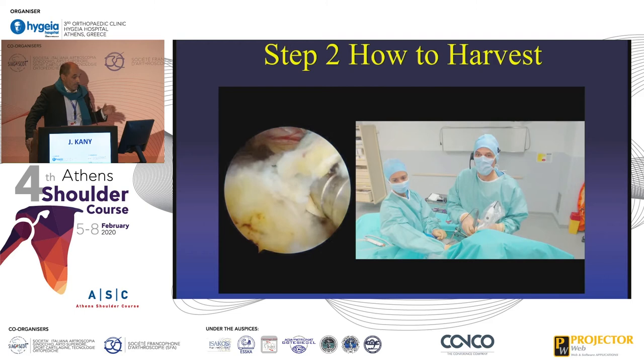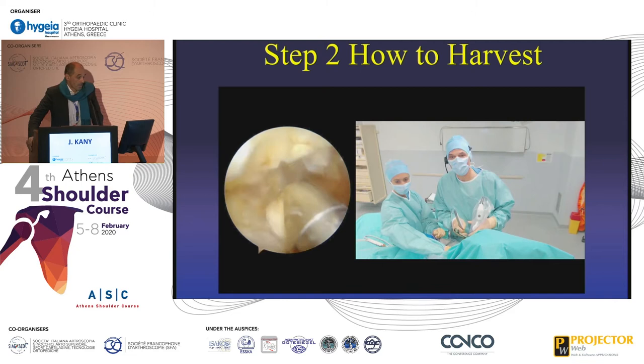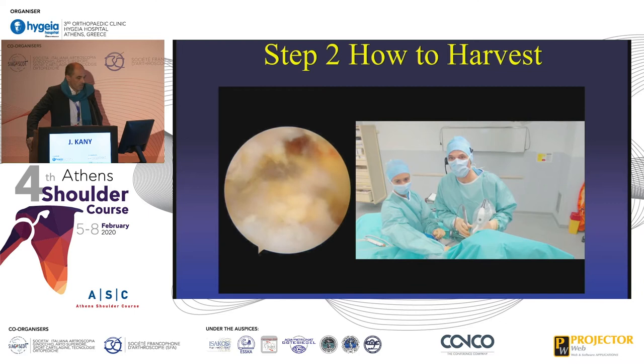So you have two options: either you take only the lat dorsi, or you take both. For many months now I prefer to take both, just because it's easier, and I think it's stronger — and probably my results are better now.